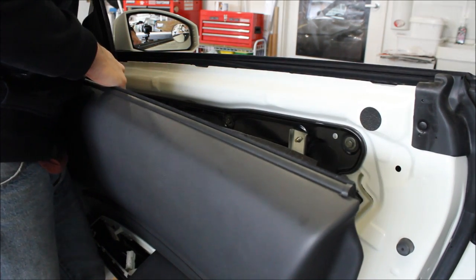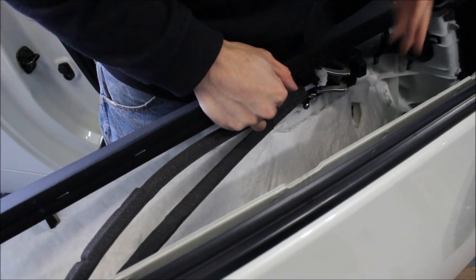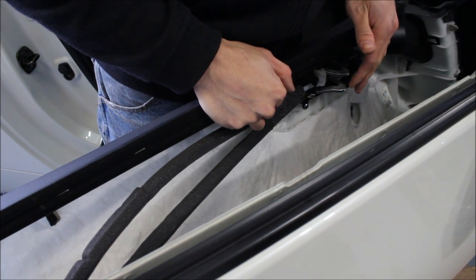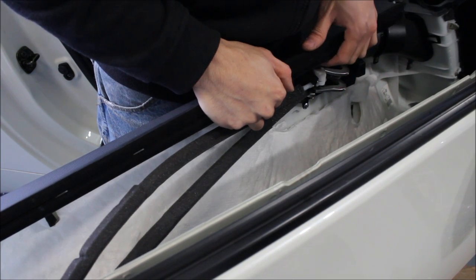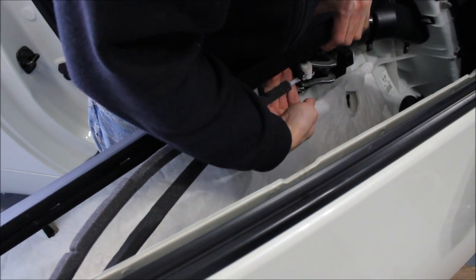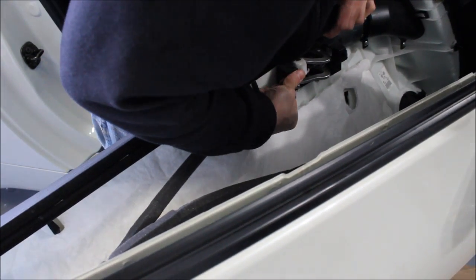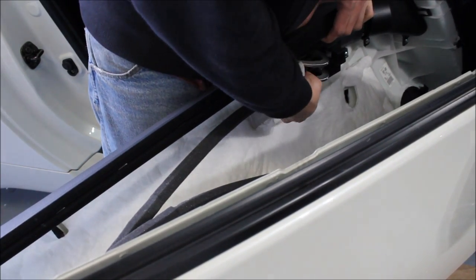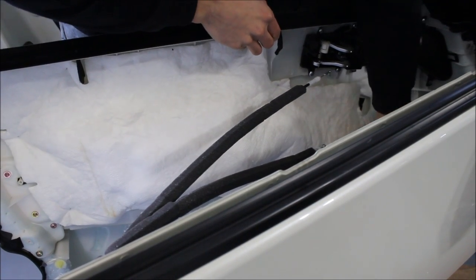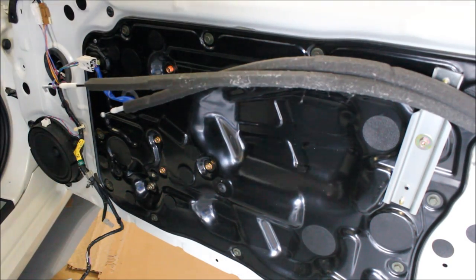Now we can access the door handle and the lock cables. This particular car uses cable-driven levers — I'm not a big fan of them because they're very hard to service if anything goes wrong. These cars have been known to have a lock issue and a power window issue. There's a little notch — just pull that out. This one is the door lever and there's a ball, so just lift it right out. On the lock, there's another notch over here that just comes right out. Then we can release the harness — this is for the lights, the LED lighting. Now you have your whole inner door pretty much exposed.